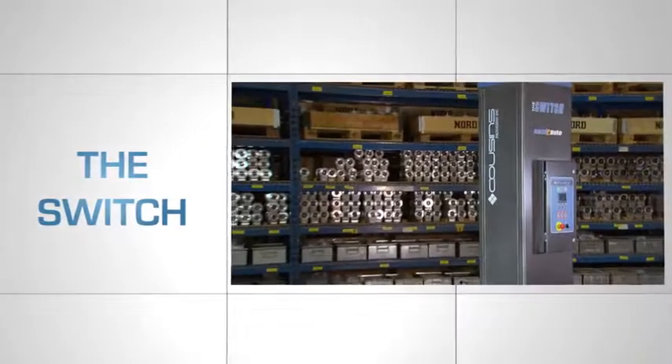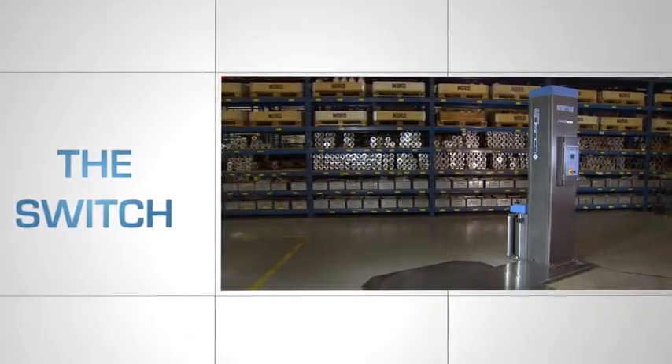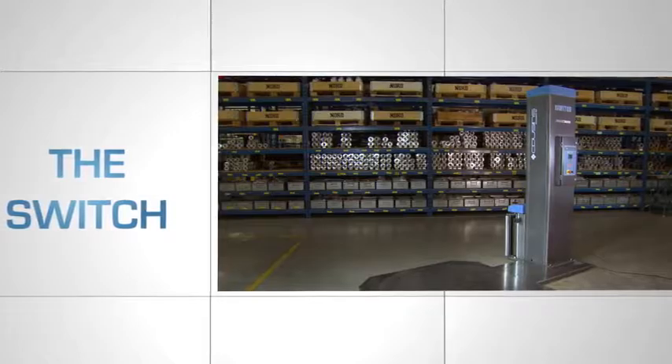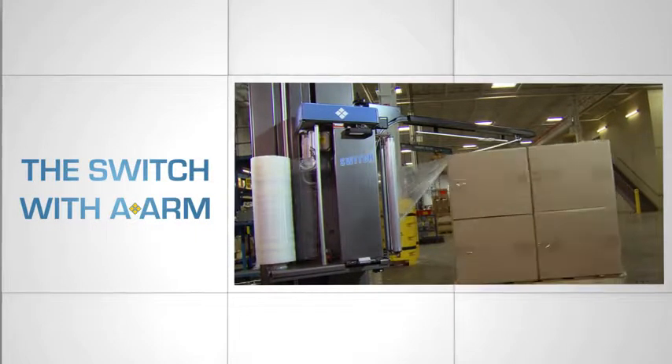The Switch on its own is an industry-leading semi-automatic stretch wrap machine with many exceptional features and benefits. But it gets better. Let's see how the Switch works with the labor-saving A-arm installed.